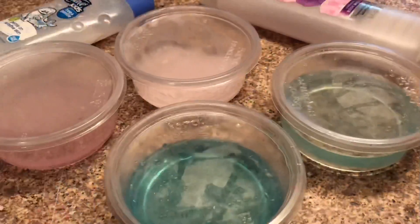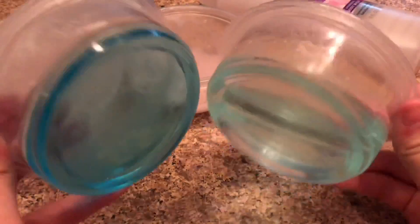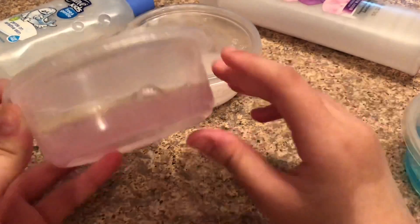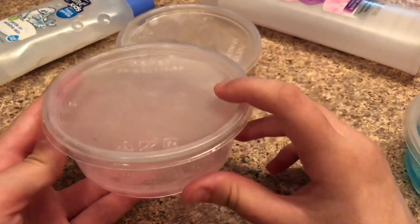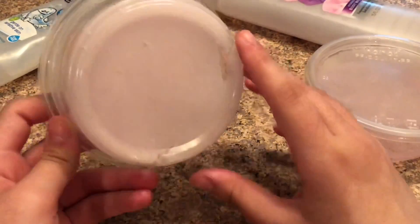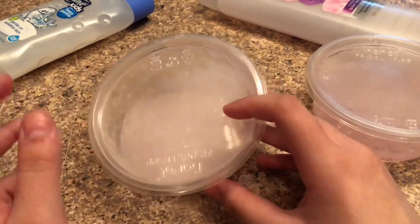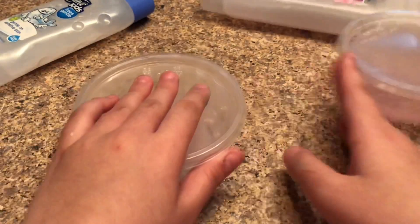It's been about 10 to 15 minutes and I'm going to take out all of the thick no-glue clear slimes I've been putting in the freezer and show you guys how they all turned out. These two have actually been in the refrigerator for about a week, this one has been in for about 20 minutes, and this one has been in for about five minutes.